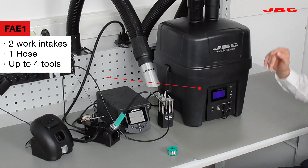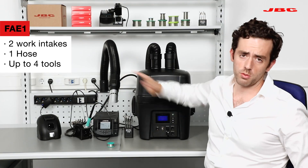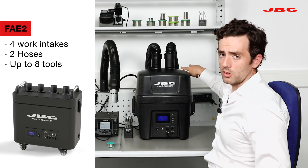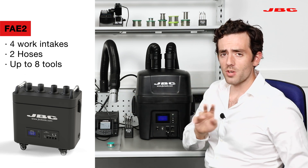We have the FAE1, where you can work with two work intakes, you can attach one hose, and you can work with up to four tools. And then we have the FAE2. The FAE2 has four work intakes — two additional ones — and you have two hoses and up to eight tools.